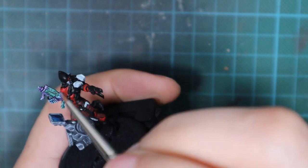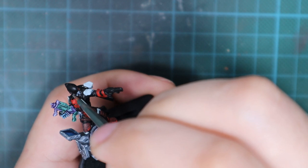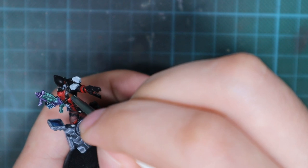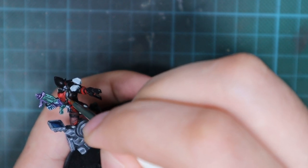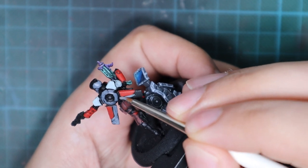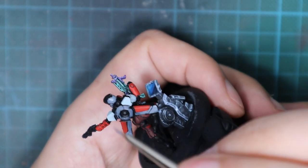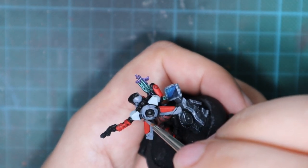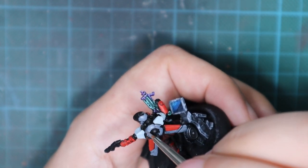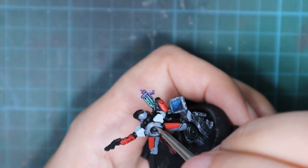Let's move on. I used Neutral Gray to paint some of the armor panels that I wanted to be gray, just to put a little diversity in the black. I also painted most of the jet pack with this color. The first layer doesn't cover that much, but I waited for it to completely dry and then went over with a second layer, and then I had really nice coverage.